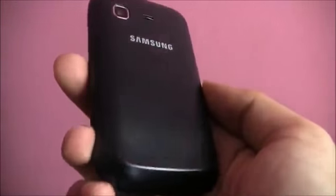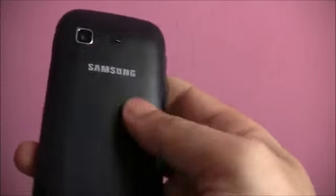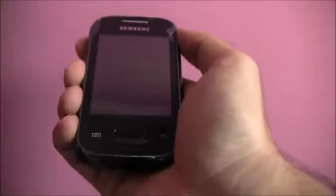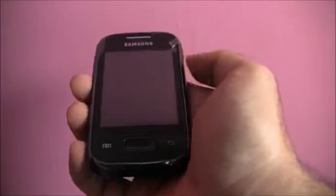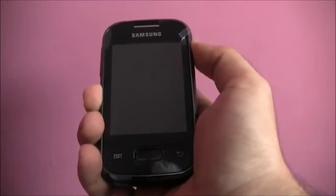That was the Samsung Galaxy Pocket's design. Although it's fully made of plastic, it doesn't feel really cheap. The matte finish at the back enhances your grip on the device. The Galaxy Pocket feels very compact in the hand and light in the pocket as well, so we like the design of the device.